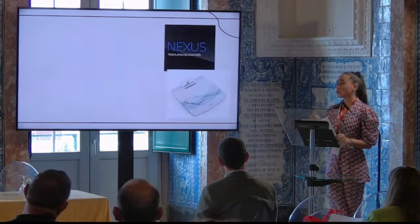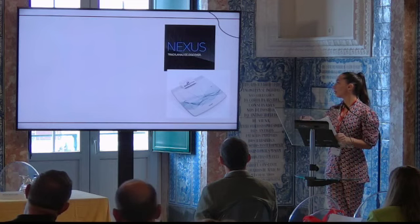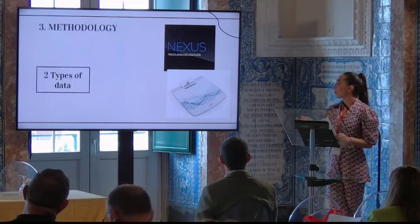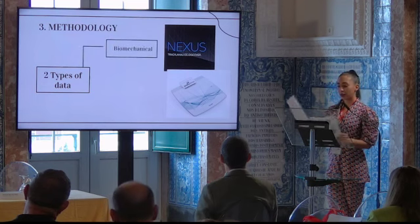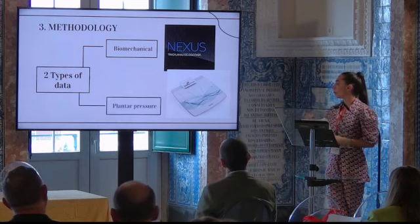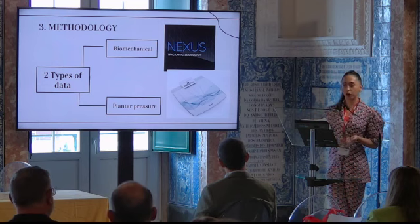We are going to study two types of data: biomechanical data, for which we are going to use the Vicon system, and plantar pressure data, for which we are going to use a pressure platform.